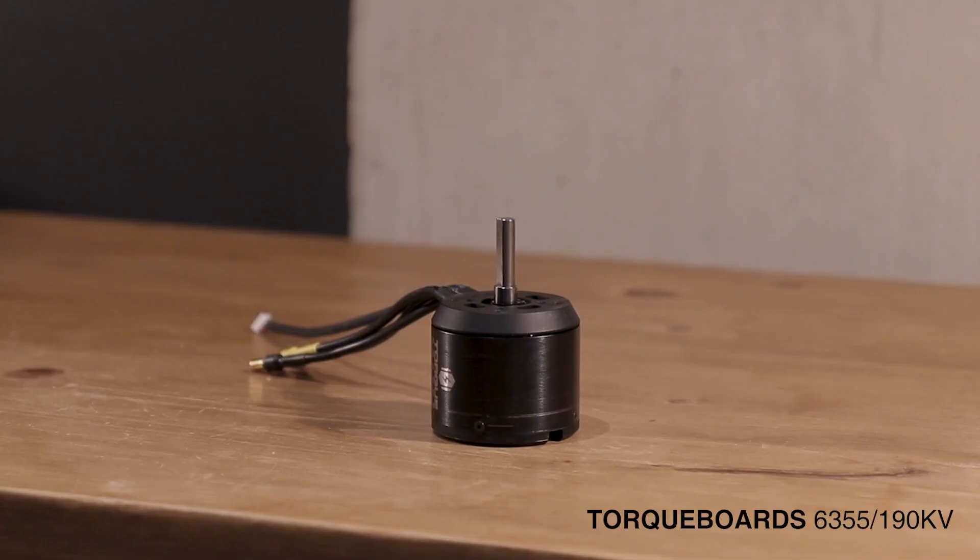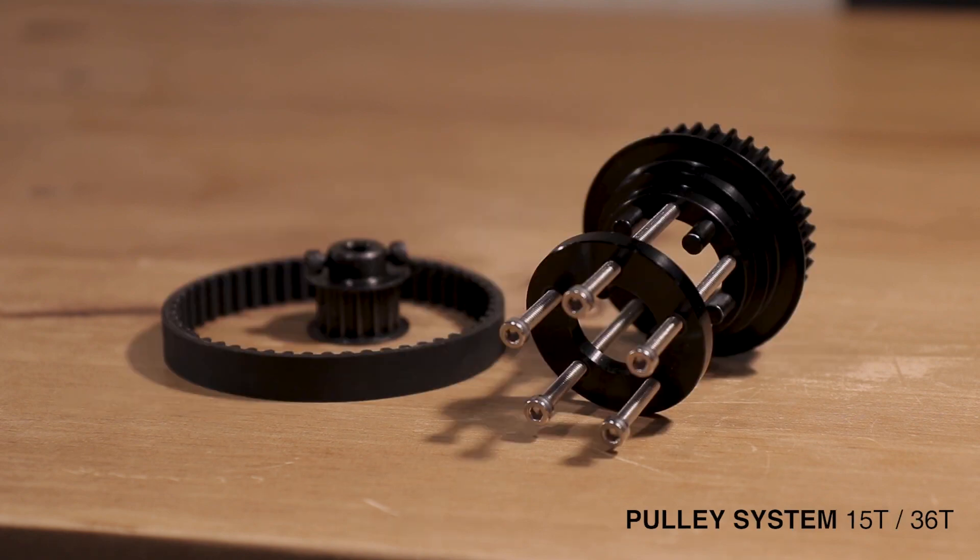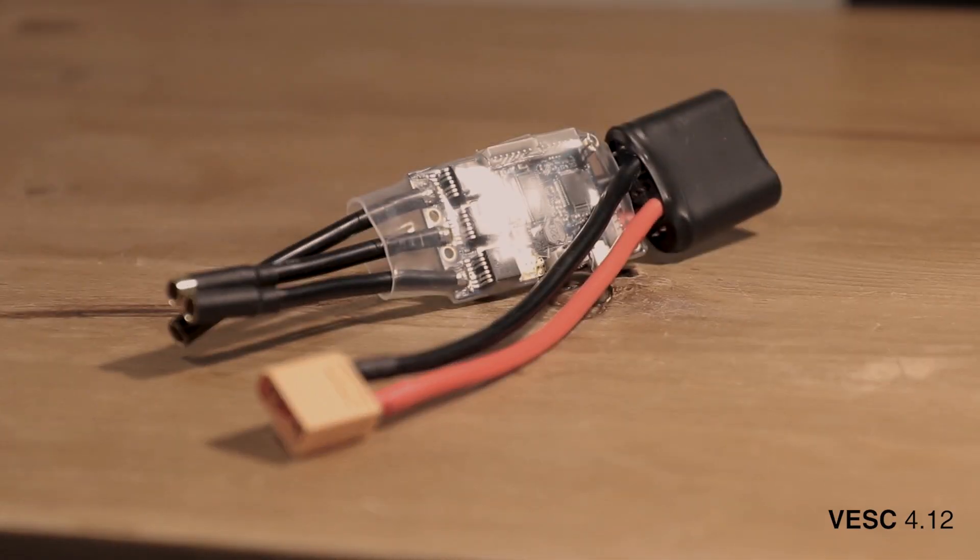Next are the mechanical and electronic components, determined by my budget of under a thousand pounds and the board specs I wanted — top range and torque. These include a 6355 190KV motor, which provides good torque at a generous top speed, important for a single-motor setup. A Streetwings motor mount that clamps onto the trucks to hold the motor in place. And a 15-to-36 gear ratio pulley system to drive the wheels from the motor, including the 15-tooth motor gear, 36-tooth wheel gear, and pulley belt.